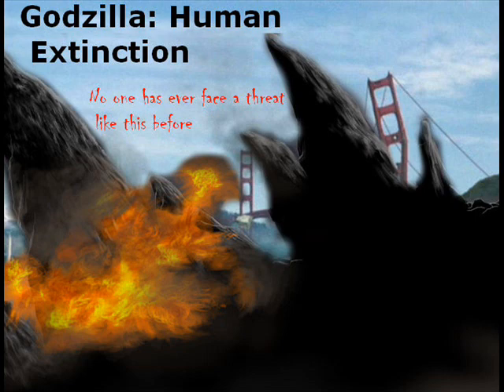The tagline right here says, 'No one has ever faced a threat like this before,' and that actually gives you a little clue about something. But I'm not going to say it — you just have to wait on what that could actually mean.